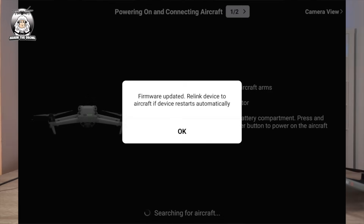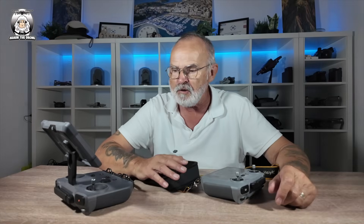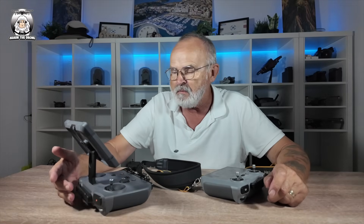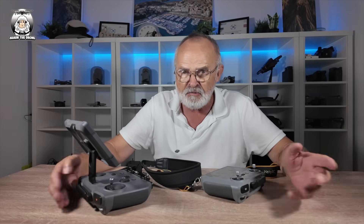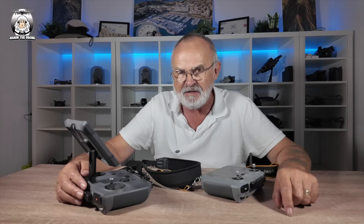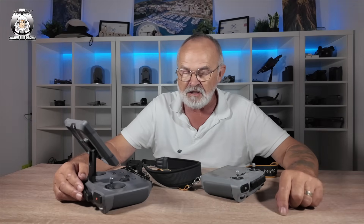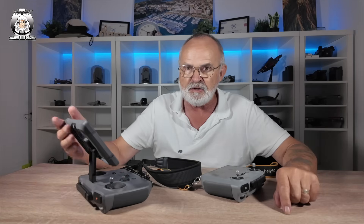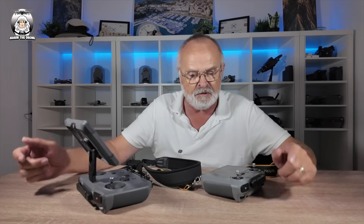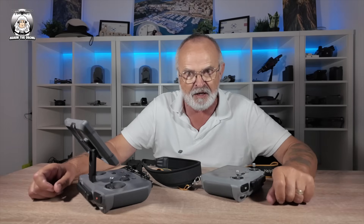I don't want to drag this video out too long. I tried to connect my RC Pro 2 to my Air 3 — it just wouldn't go. I tried numerous things, shut the thing down, went back into it again, obviously had to keep putting in the password, and it just wouldn't link up. So I gave up in the end. What you're going to see later on: I'll be using my Mavic 4 Pro with the RC Pro 2, and from the RC2 I'll be using the Air 3. I'll get back to you later on that in the summary.